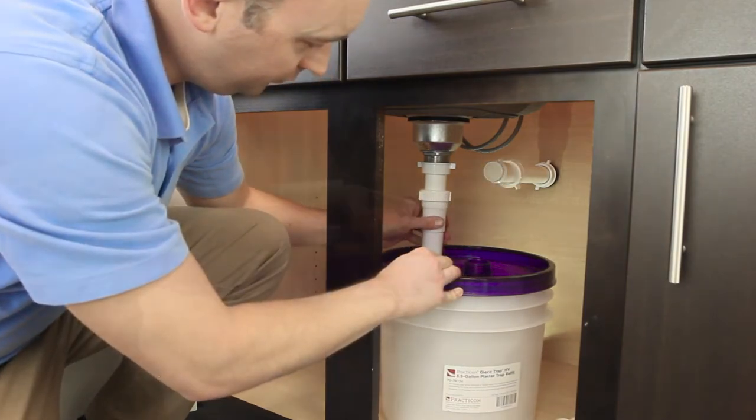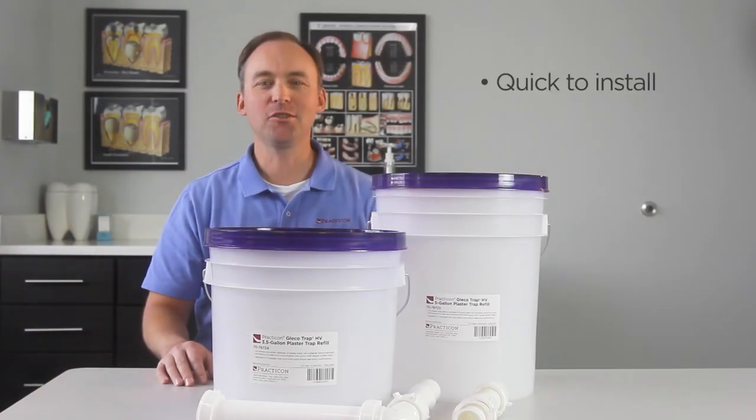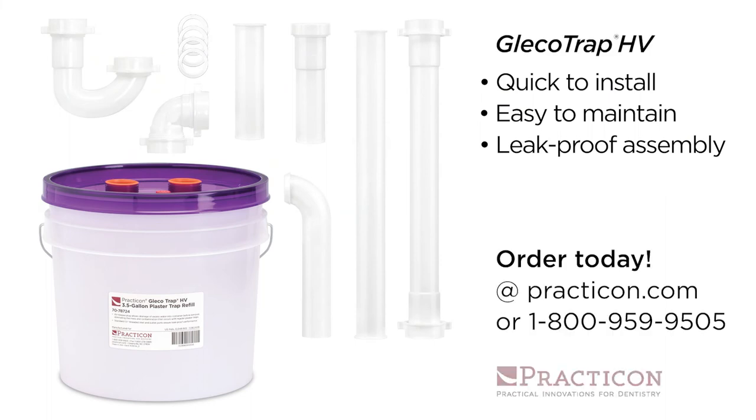Then simply disconnect, recap, and discard the full trap before installing your new replacement trap. Quick to install, easy to maintain, with a leak-proof assembly. That's the GlicoTrap HV — another practical innovation from Practicon.